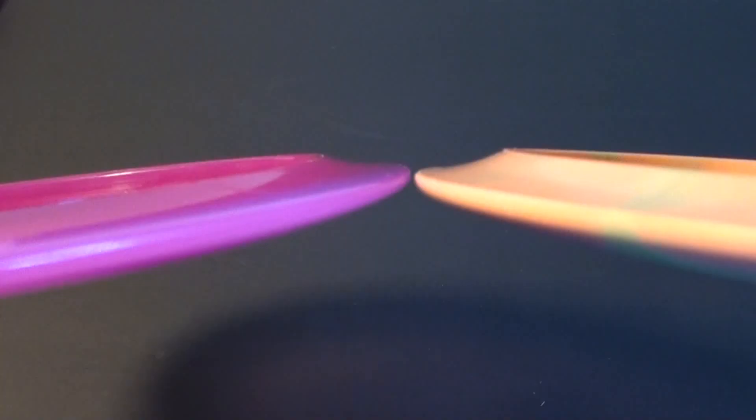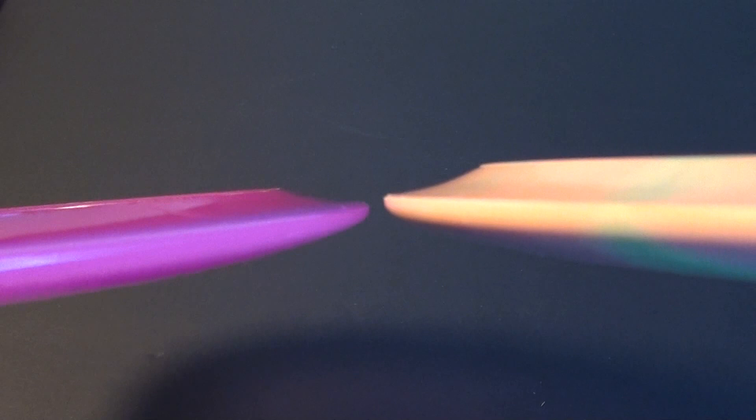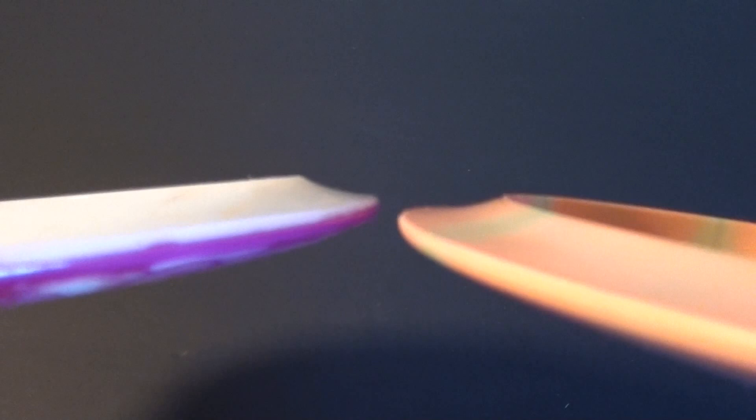I would definitely agree with the flight numbers. Let's put it up next to a couple other things. First of all, the Recoil by Latitude 64. There they are next to each other — the Recoil seems a little more shallow, a little faster for sure. I also have an Instinct, which is a Discmania product even though it is made once again by Latitude 64. There they are side by side — the Instinct is definitely slower, not as overstable.